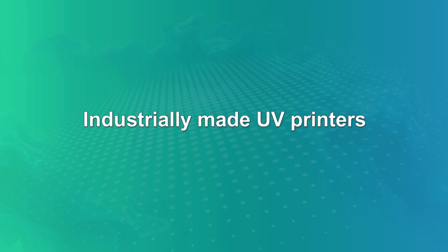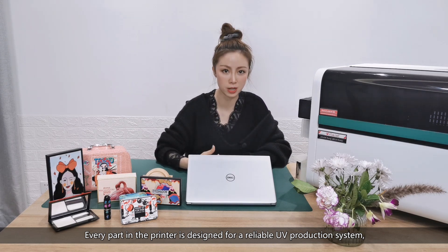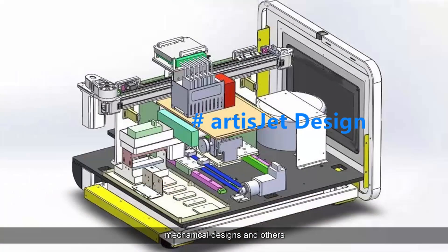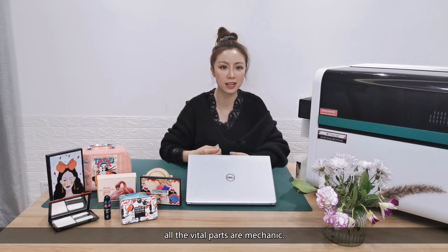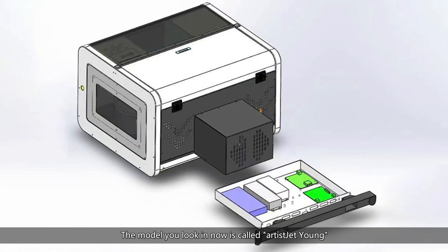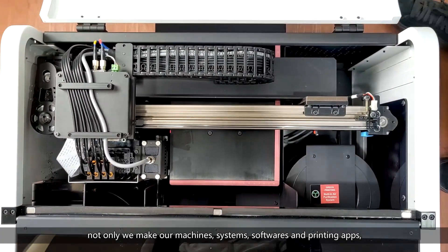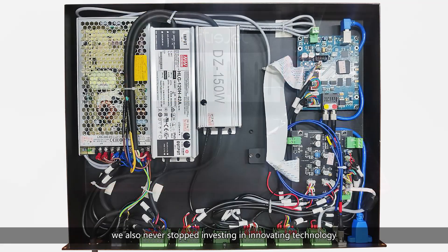Now let's talk about industrially made UV printers. Every part in the printer is designed for a reliable UV production system, including the motherboard, ink system, UV system, software, mechanical designs and others. Meanwhile, all the vital parts are metallic, all the electronics are centralized and industrially planned. The model you're looking at now is called ArtisJet Yarn, made by ArtisJet. Not only do we make all our machines, systems, software and printing apps — we also never stop investing in innovating technology.